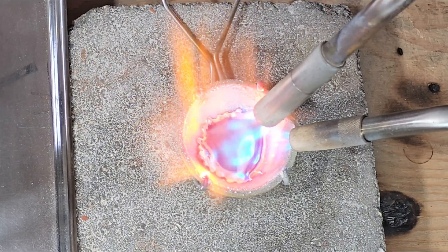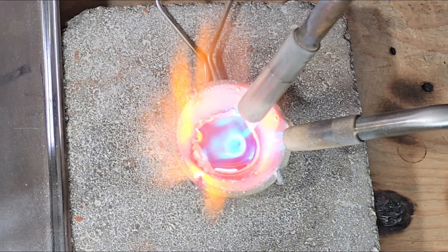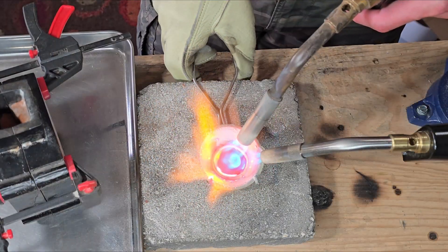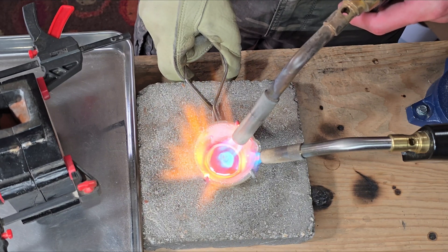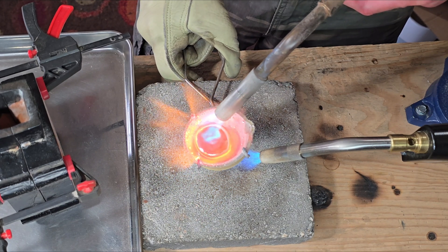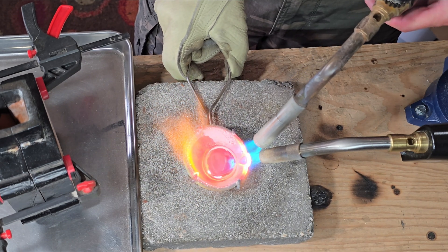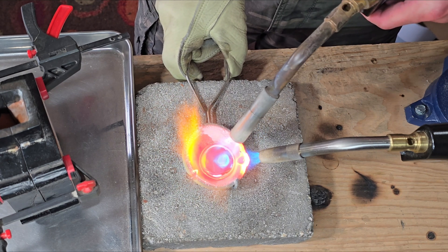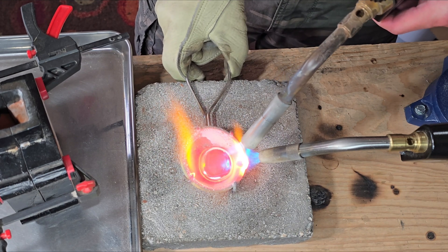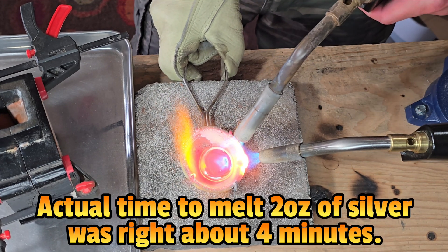It's very important to continue melting your silver until it all falls into one combined blob with no separate pieces or branches visible. As you can see, it's all falling into one blob together. I'm continuing to move it around slightly in the crucible to confirm it's all in liquid form, and I'm also focusing heat on the pour spout so it's nice and hot when I'm ready to pour.